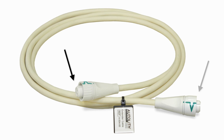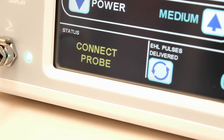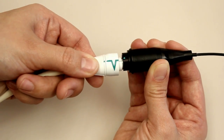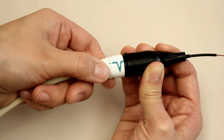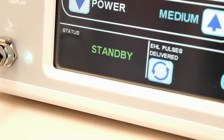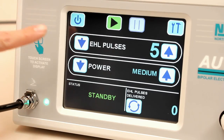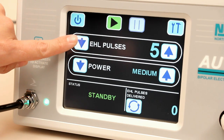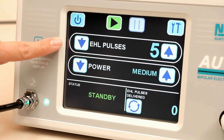Either end of the extender cable can be used when connecting it to the generator unit. The disposable probe can then be connected to the free end of the extender cable. Align the green lines and push the fittings together. The collar will lock them in place. Next, use the up and down arrows to select the number of pulses to be delivered per foot pedal depression, as well as the power value.